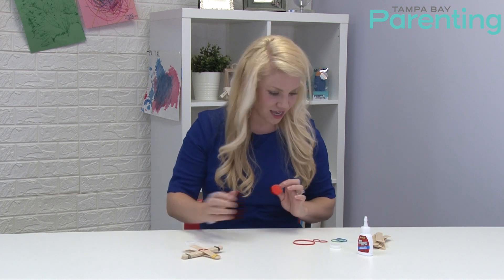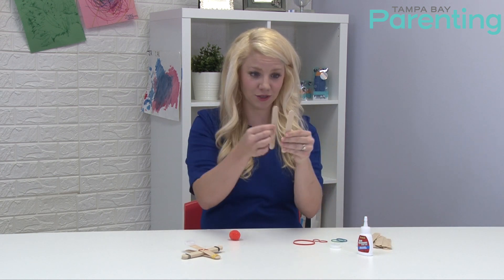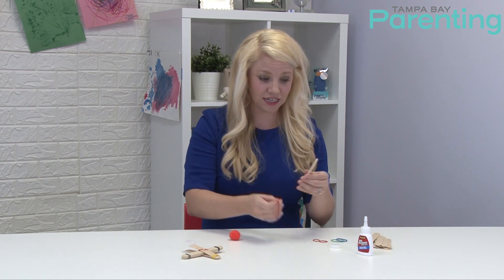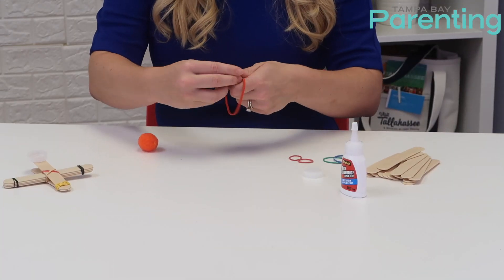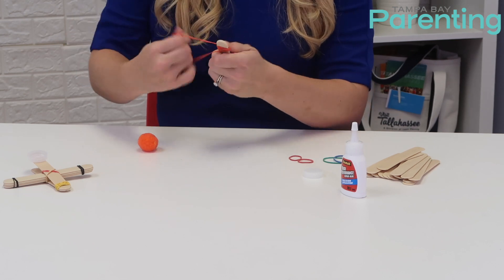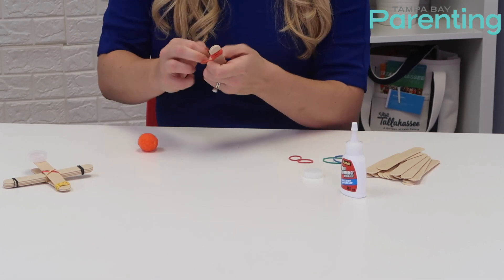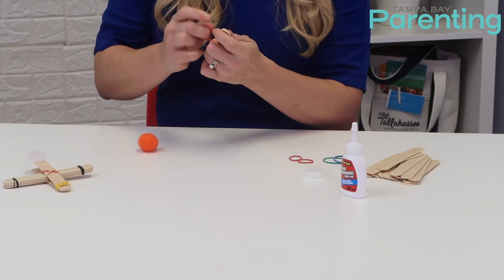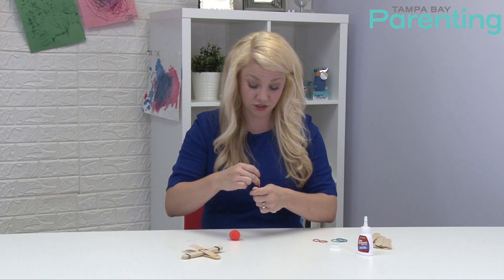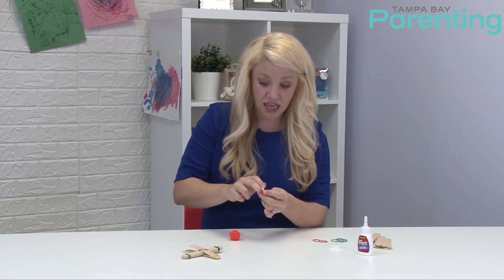The first step is to take two popsicle sticks and use a rubber band to band them together just a little ways up from the end — maybe half an inch or less. You can let your child do this. It does not have to be perfect at all.